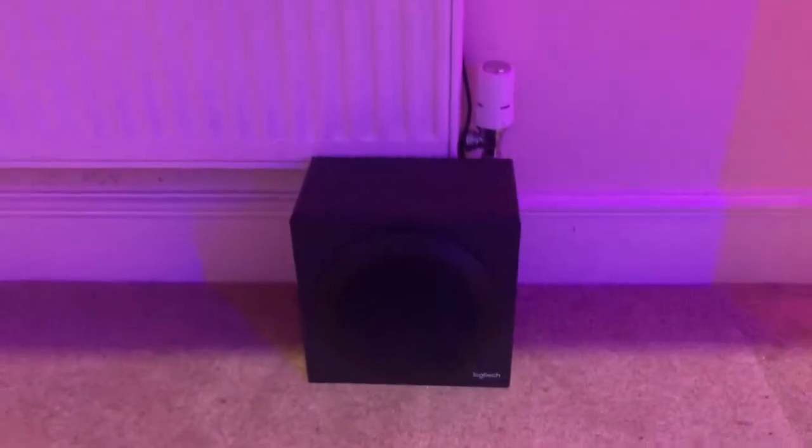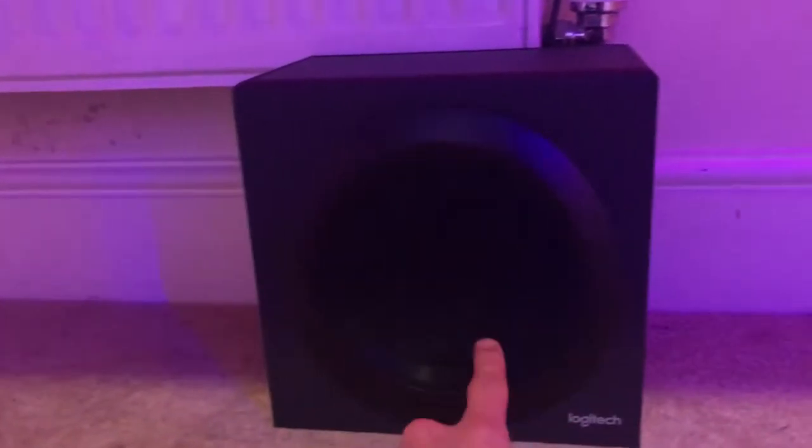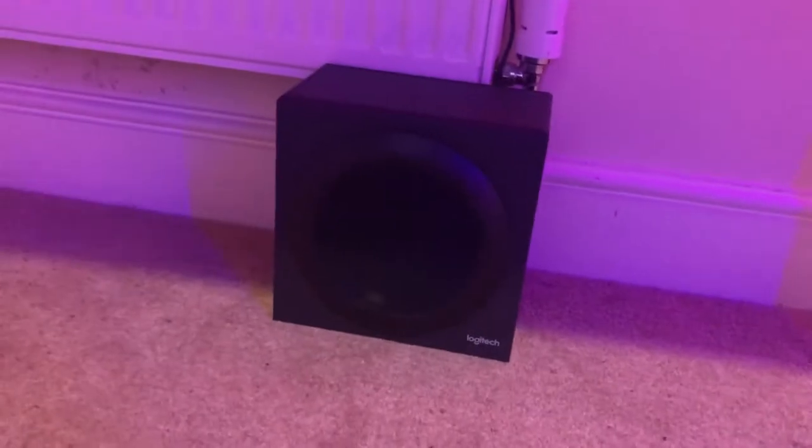Let's talk about sound. Down here we have the Logitech Z333 speakers — it's a speaker set with a subwoofer and two satellites. I cable managed it behind the desk, it's really messy, but it's a good set of speakers. I really like them — I can sit back, relax, and watch a movie.